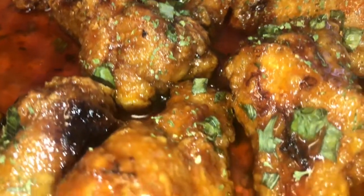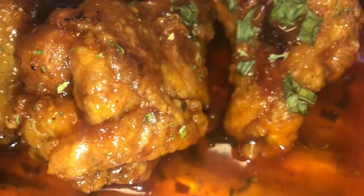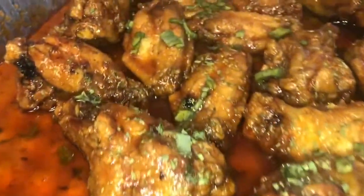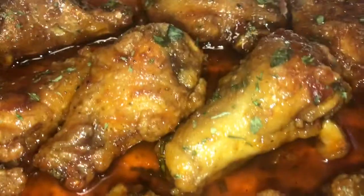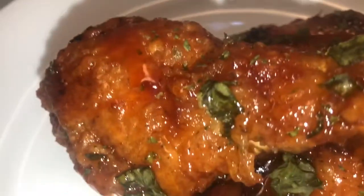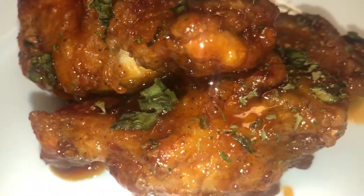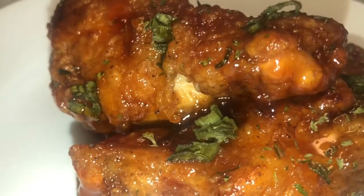Here is the finished product of my Polynesian chicken — you all have to smell this! I hope you all have enjoyed this video. Don't forget to like, share, comment, and subscribe to my channel, and press that post notification bell so that each time I post a new video you'll be notified. If you're already subscribed, thank you, thank you, thank you for your continued support. Until my next video, I'll see you all later.